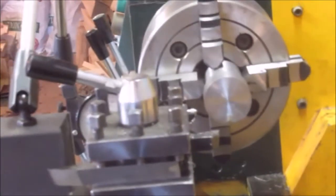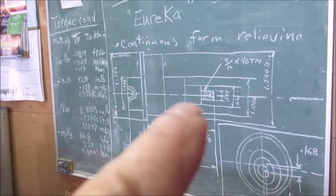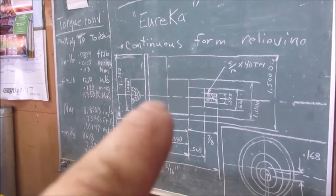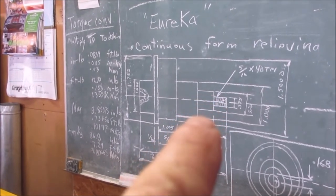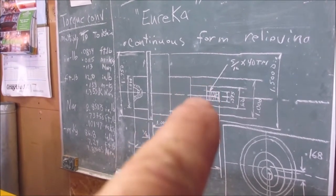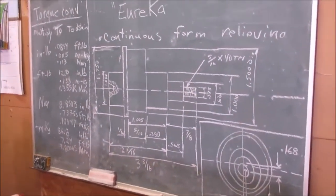I'm setting the offset on the Eureka mandrel to be 310 thou. The reason I say 310 — if the top of that is the center of this piece, then all I need to do is offset it by half. Half of 0.620 is 0.310. So that's 310 thou offset.